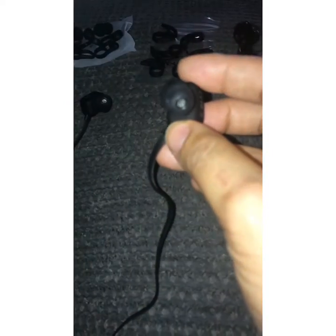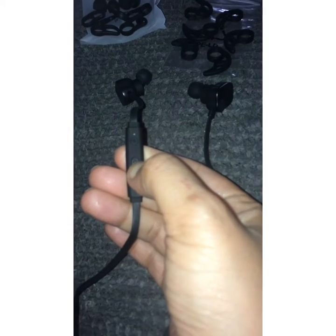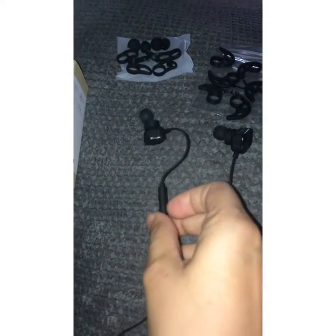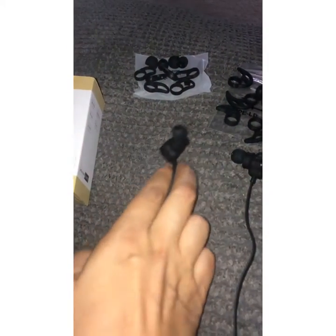I'm so impressed with these earphones. The Bluetooth pairing is really easy — you just have to press this button in the middle until the red light starts flashing, then find the device in your Bluetooth settings on your phone and connect to it, and then you are ready to go.